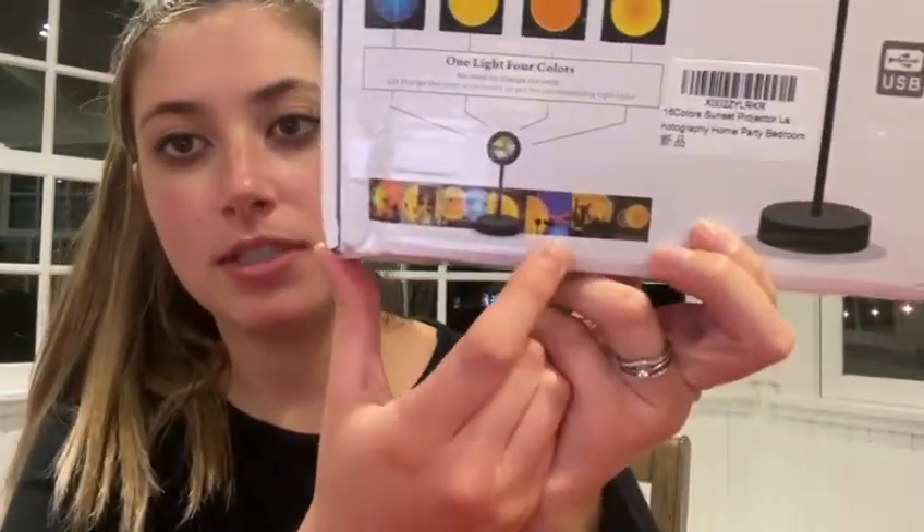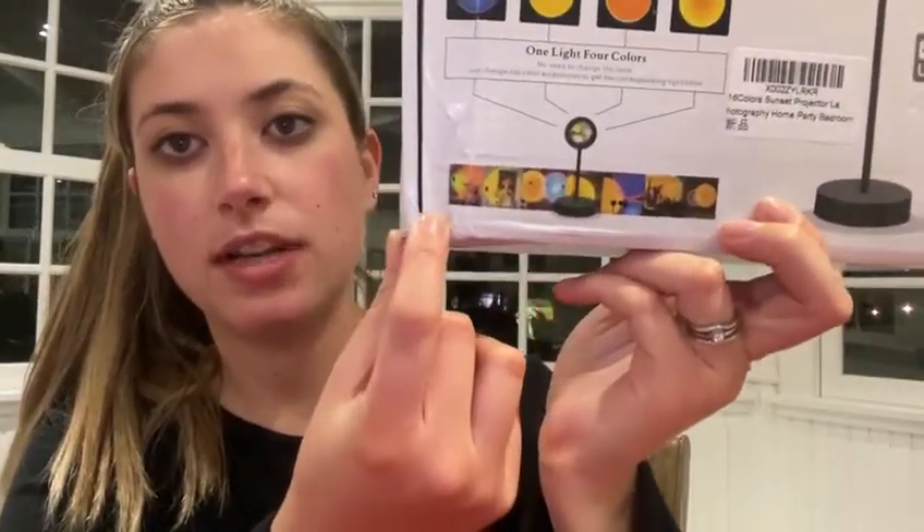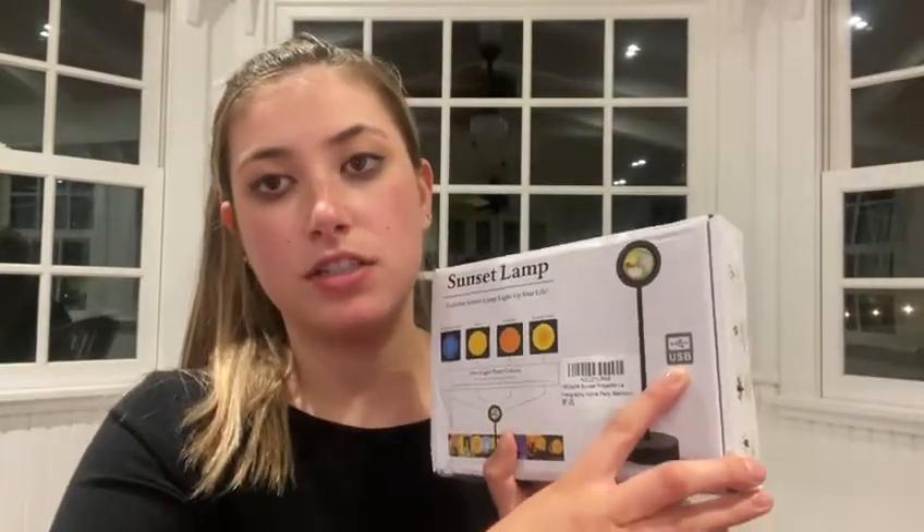And then it has some examples here of different photos that people have taken with it, and it indicates here that it can be used with a USB.